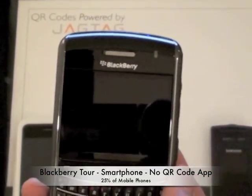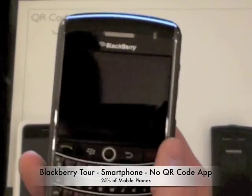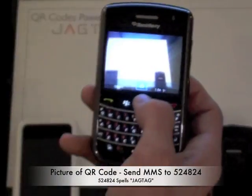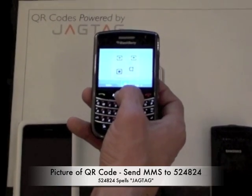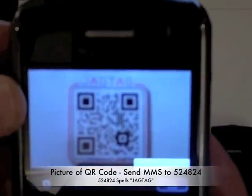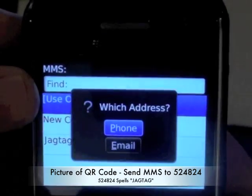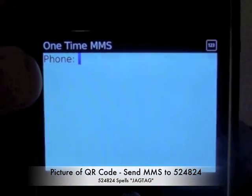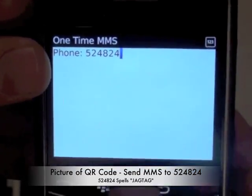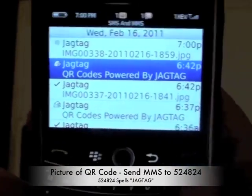All they have to do is take a picture of it, and they have the option of either texting, emailing, or actually tweeting that picture into our server in order to receive back the desired content. So to demonstrate, we'll open up the phone, get the camera going, take a picture. And now we'll send this into the JAGTAG server — 524824, which incidentally spells out JAGTAG, in case you're wondering. And we'll send that on its way.